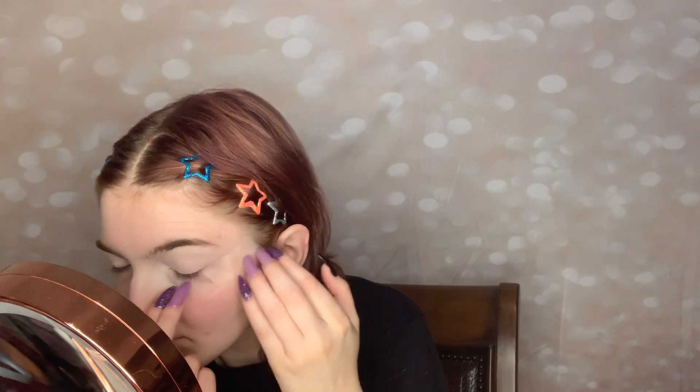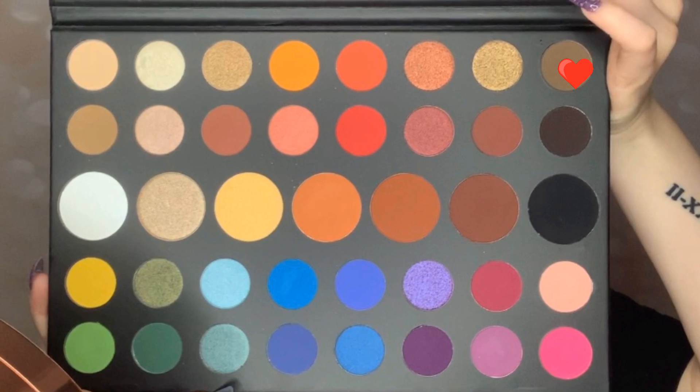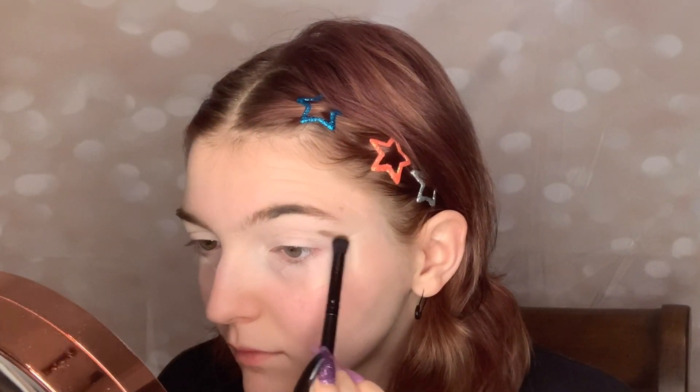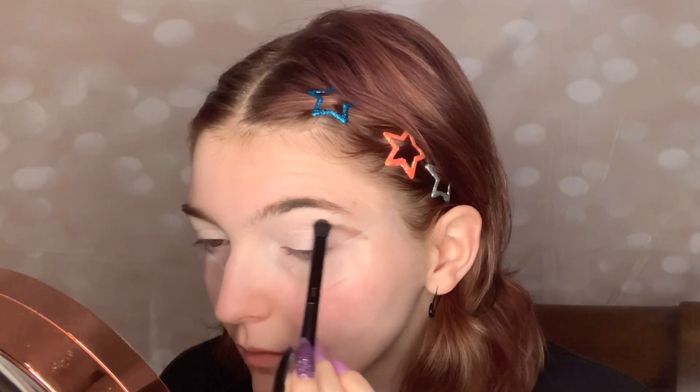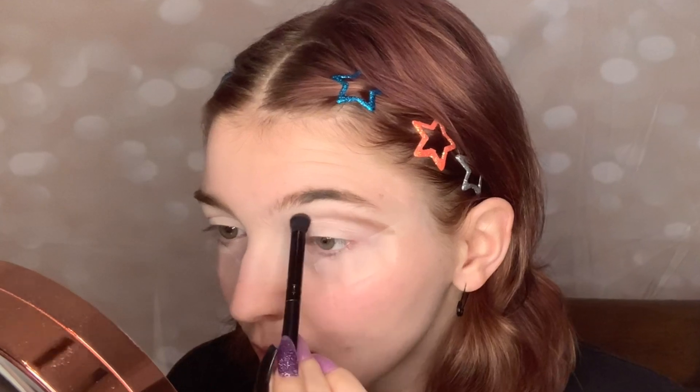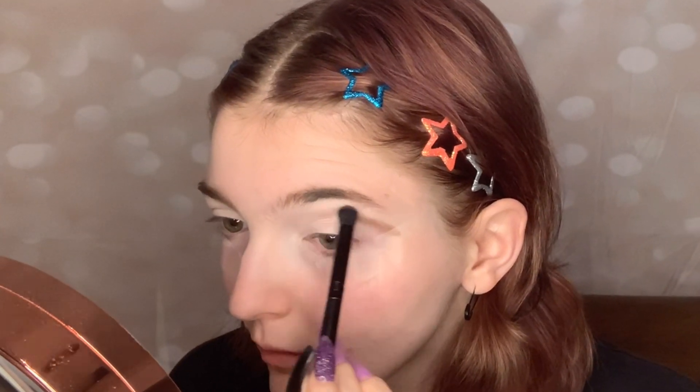This would not be my tutorial without some tape to create a nice straight edge. The first shade we are going to be using in the James Charles Palette is this taupey brown at the top, and we are putting that all up in our inner corner from the beginning all the way to the edge of our tape, really giving that a good blend.